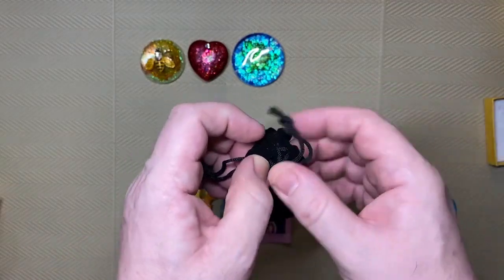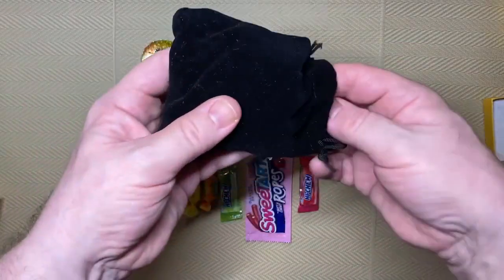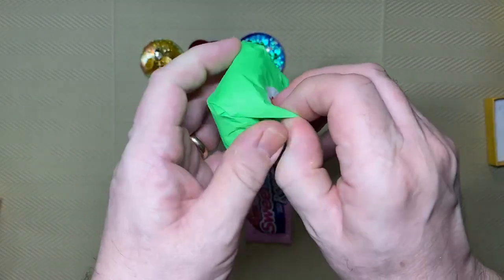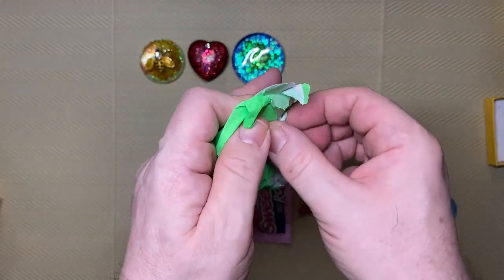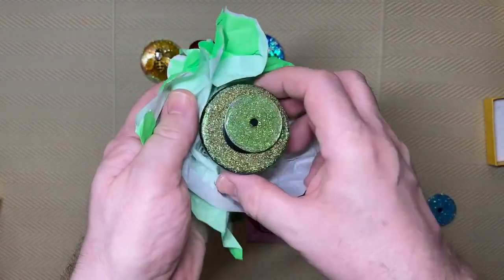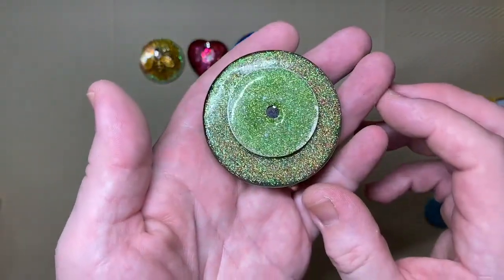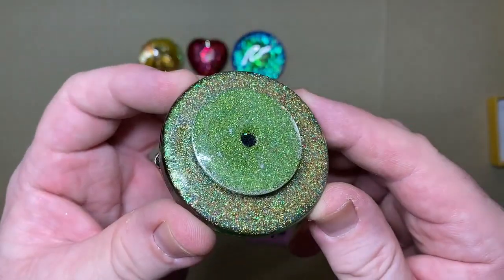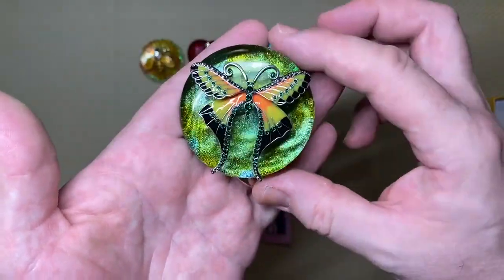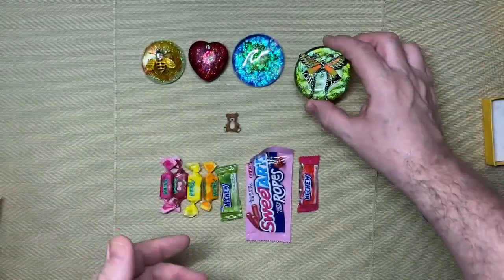Last but not least — the candy to the side — bright green. And again this is the back. Green, gold, yellow. The camera doesn't really show it but it is very very sparkly. On the other side we have a butterfly, and this one is for my wife — she really likes butterflies, so I got this one for her.